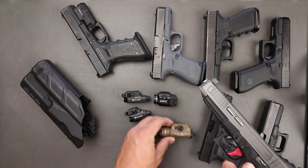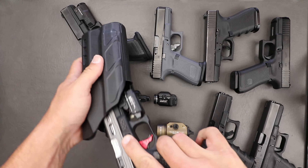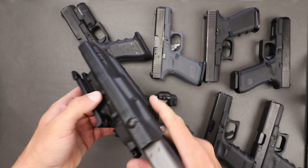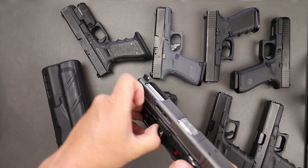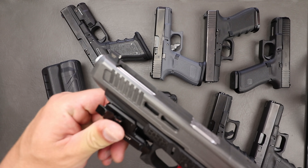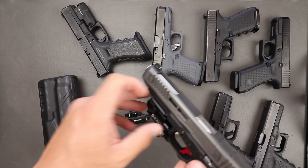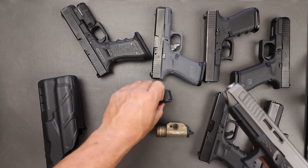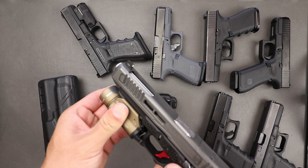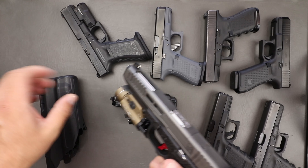So we're going to move on to the 7390, which is probably the better of the two because it pretty much eats everything from the 34, the 19, and the 17. The 34 fits in there very nicely - a little bit loose because the light's not on it, but it's not going to come out. Gen 4 17 fits in there just fine, and then a Gen 3 19 fits in there just fine as well. Even the Gen 5 19 will fit in here although it does get a little bit tight.